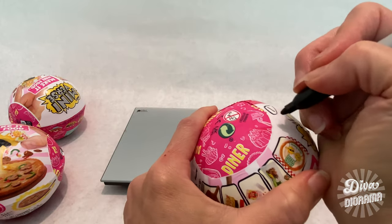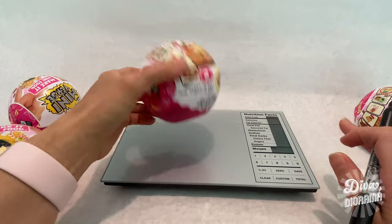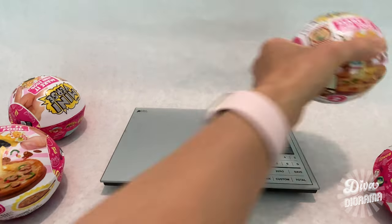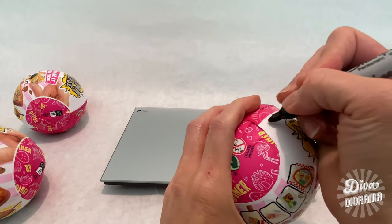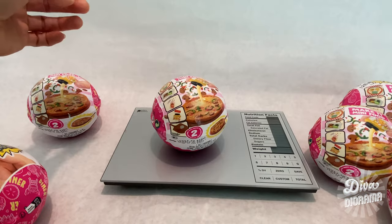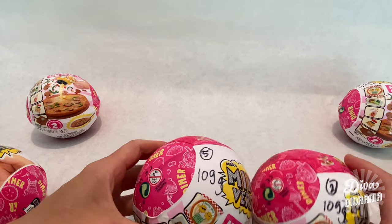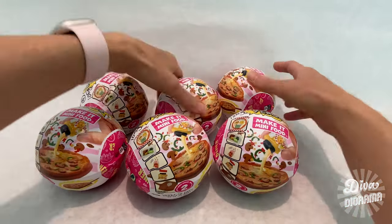I'm marking each capsule with a number and its weight directly on the capsule with a Sharpie. Capsule number two weighs 109 grams. We'll fast forward through this process. Double-checking — capsule one is 109 grams and number two is also 109 grams, so it already appears like we might have duplicates. I'm going to put them in order so we can start opening them.